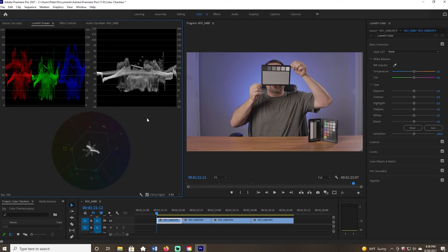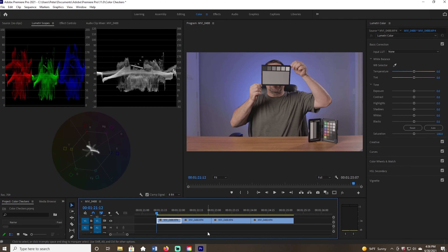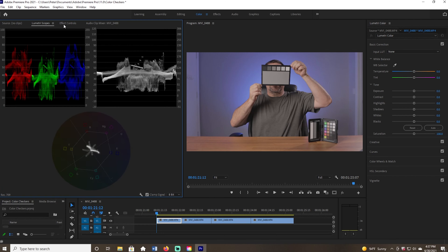The first thing I need to do is explain my workstation. I have preloaded down on my timeline the four individual cards that I'll be drawing a mask around to isolate them. I'm in my color panel, and I'll be looking at the Lumetri scopes and the effects control. I'll be using the free draw pen to isolate around each of these cards, flipping back and forth between the two.